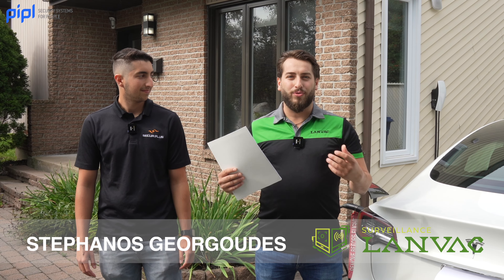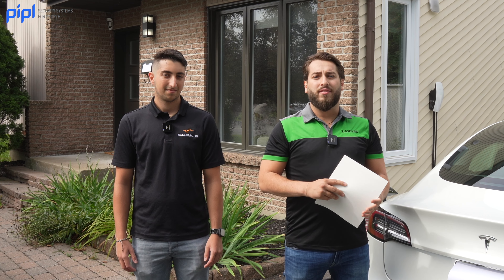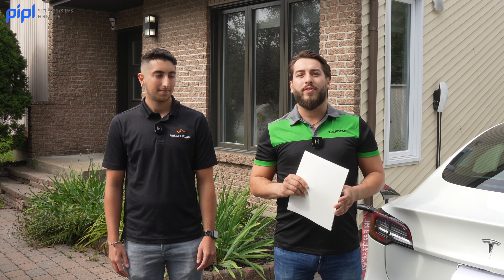I'm Stefanos from Land Vac Surveillance. We do the alarm monitoring for systems like the Ajax. As Anthony said, we'll run through the steps we took to install the Ajax system, show you how Ajax makes a difference, and cover registration to the central station and all the features involved.